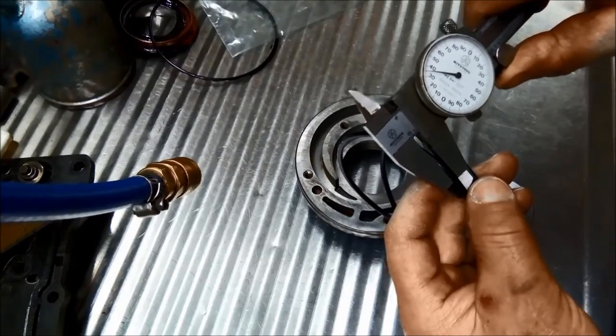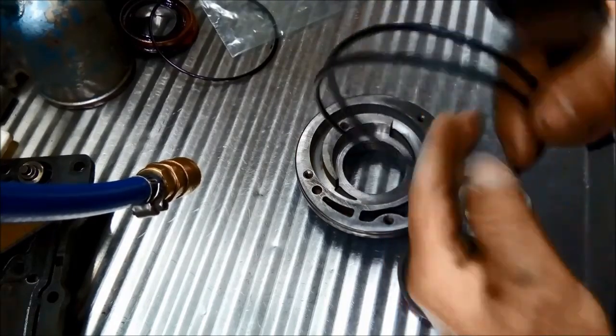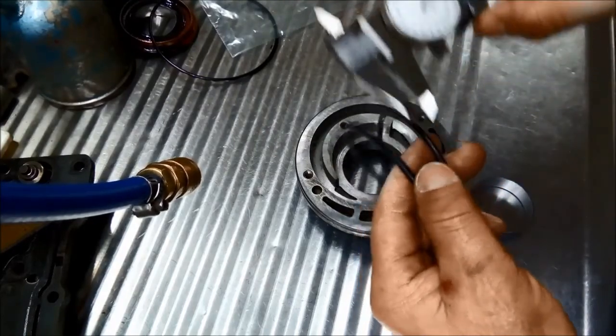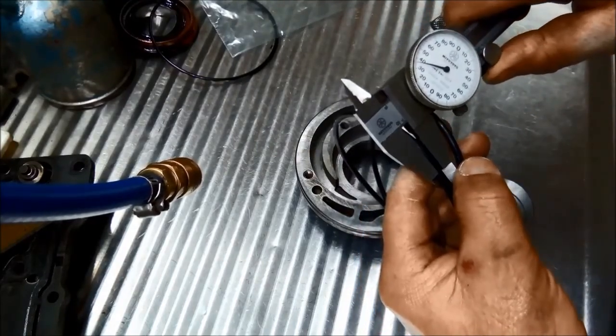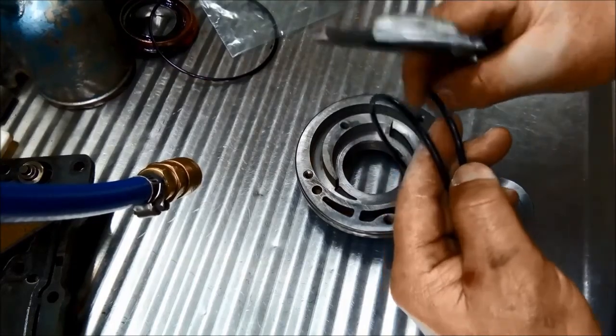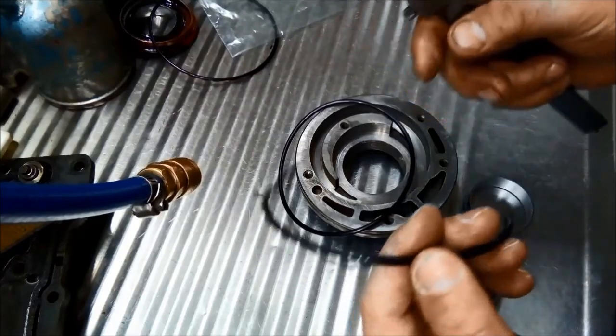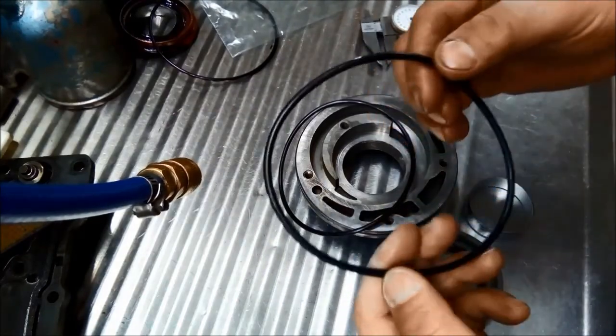That one's about 135 thou. So 134 versus 135 and a half - I'm going to use the thicker seal in the pump and the other one in the extension housing.